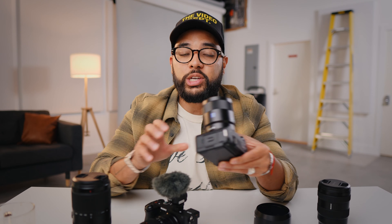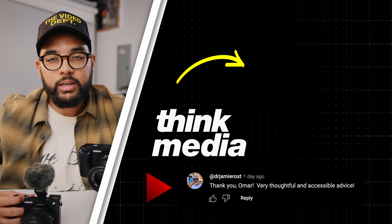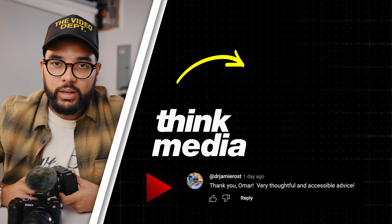The only person I'd say should maybe not get this camera is someone who specifically wants full frame. I love the Sony ZV-E1, which I did a review on — if you want to see the difference between the two, just click or tap the screen. I can't wait to see you in a future video. Peace.